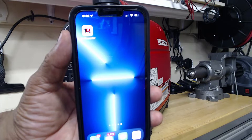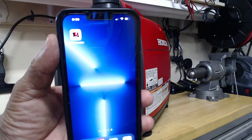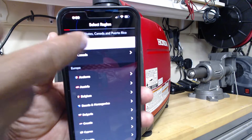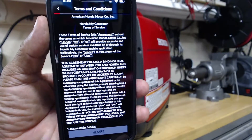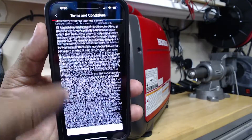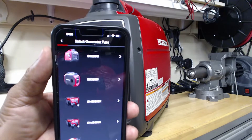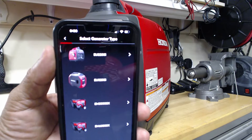After you have installed the My Generator app on your cell phone, go ahead and open it. For my setup, I'm going to select United States and English. You want to accept the terms and conditions — you can read through that if you like, then hit accept. It's going to bring up the different generators, and you're going to select the generator you're using. In my case, it'll be the EU2200i.